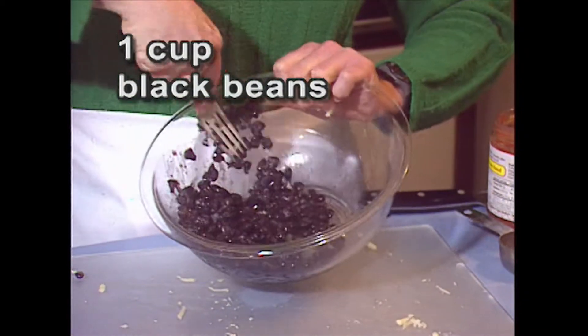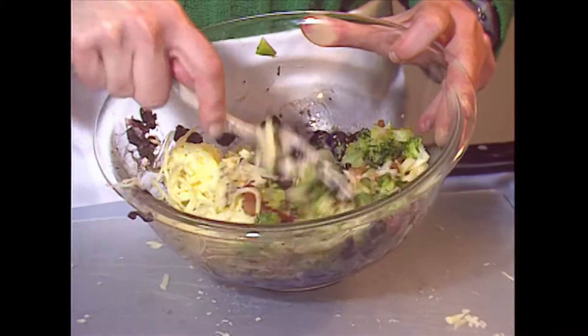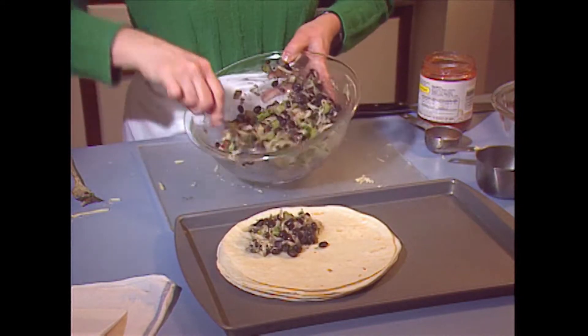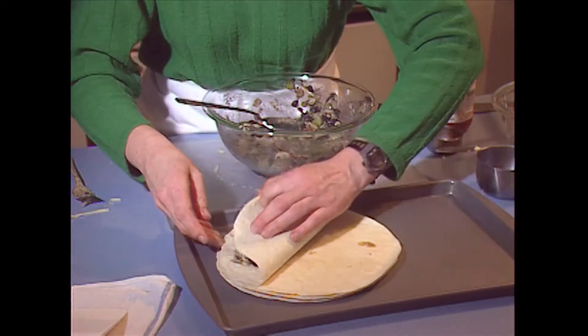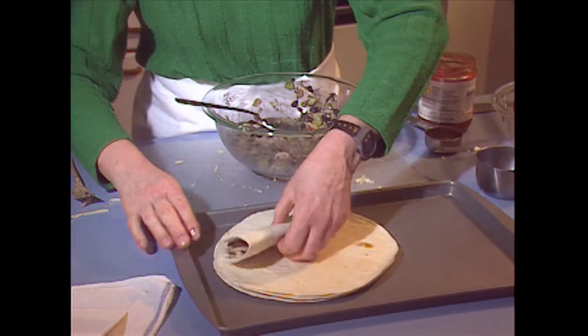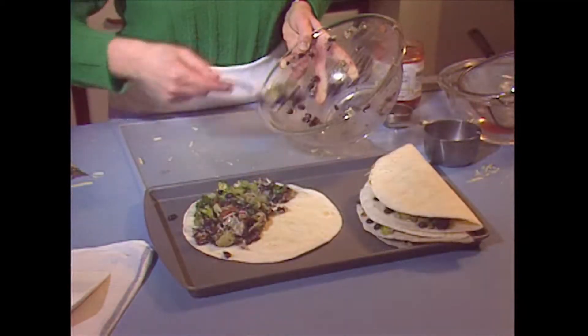Then I mash the beans — the kids could help you do this part. Mix it all together, and I'm going to put it on one half of one tortilla and then fold it in half. This recipe makes four large tortillas.